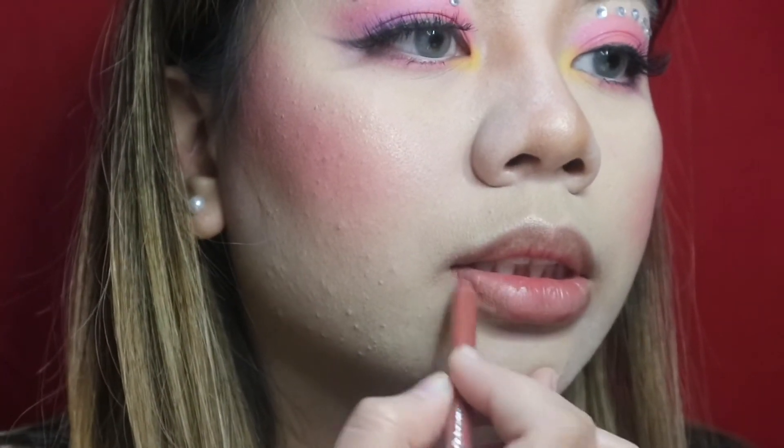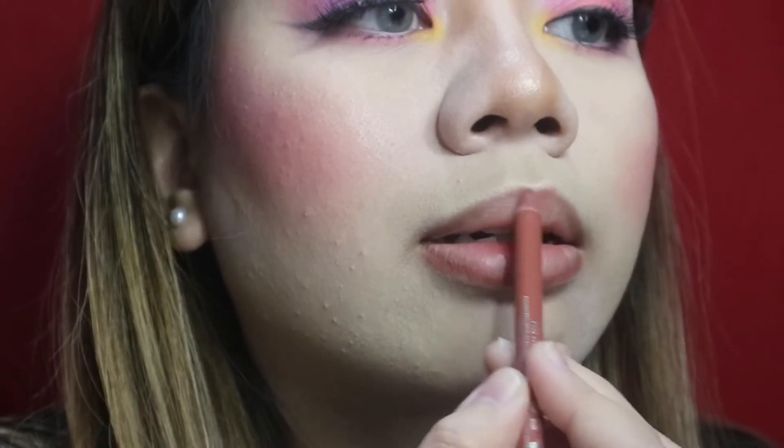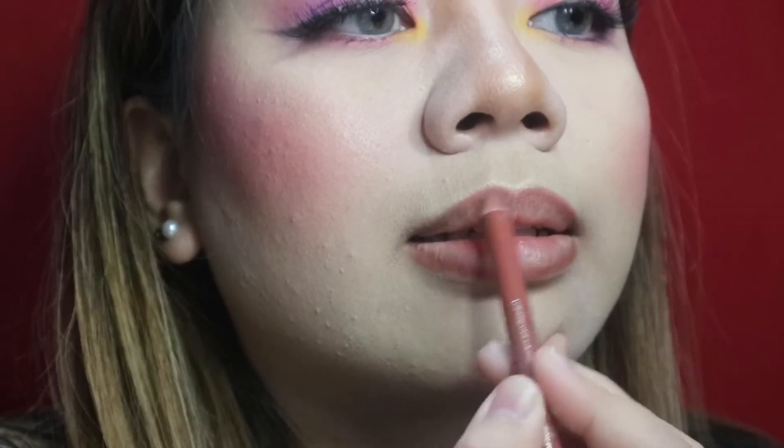For my lips, I'm going to be using a nude lip liner from Rimmel and then apply a nude lipstick — this one is from Revlon — because Jennie uses just a natural shade on her lips in that music video. So you can use any nude lip liner or any nude lipstick that you have in your collection.